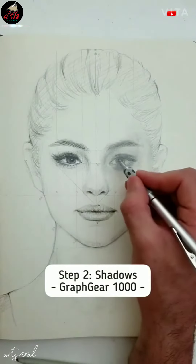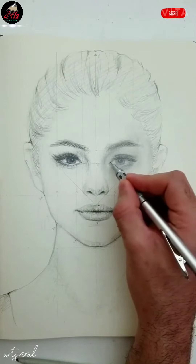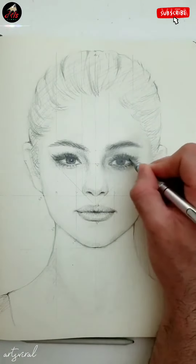And step 2 is shadows. Here I'm using a Grab Gear 1000 Mechanical Pencil. You can use an oil pencil with a red shotgun tape. This is basically highlighting the top details.